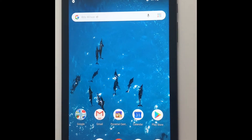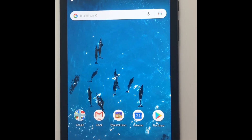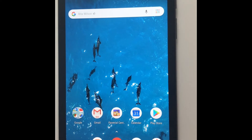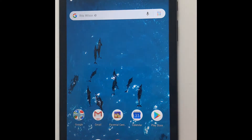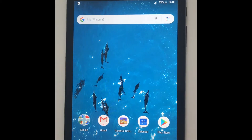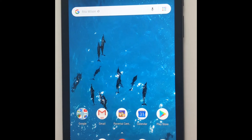I will now show you how to connect this device to the internet. Your tablet comes with 24 GB worth of free data that is free for you to use, which will allow you to get onto the internet, do video calls, play games, look at resources, shop — whatever.